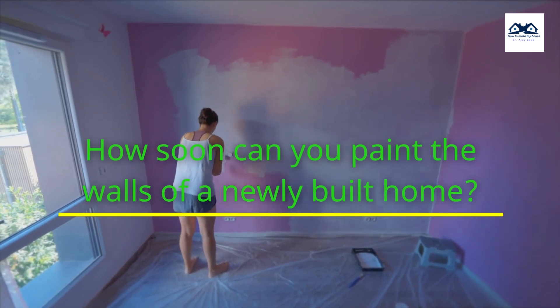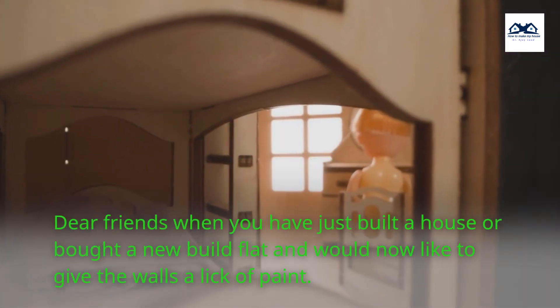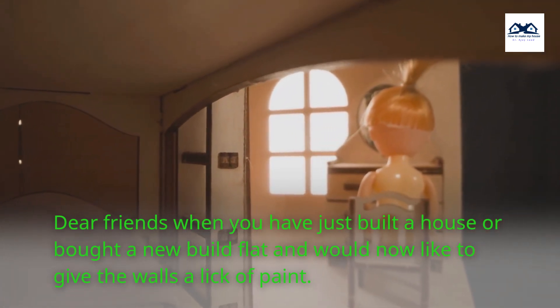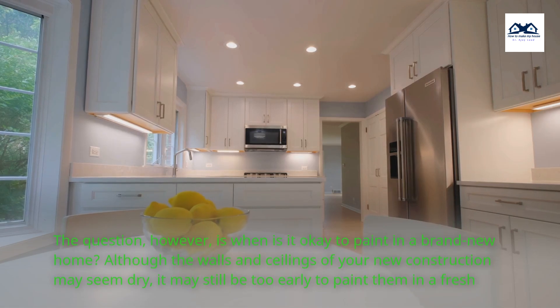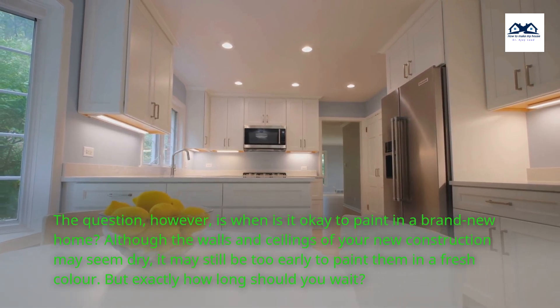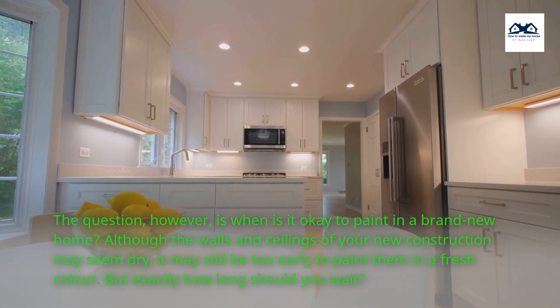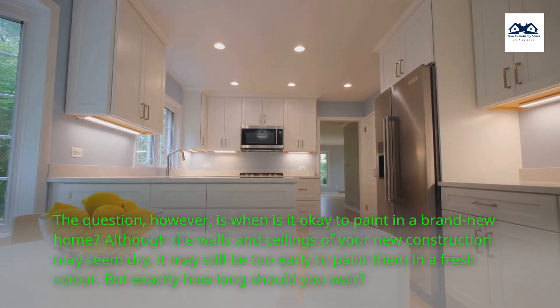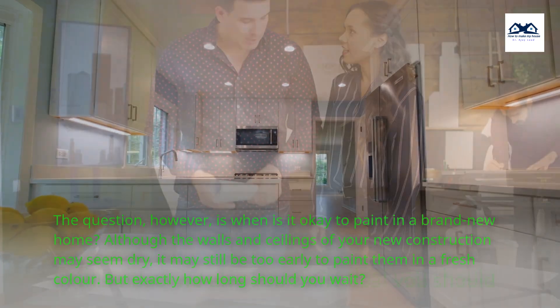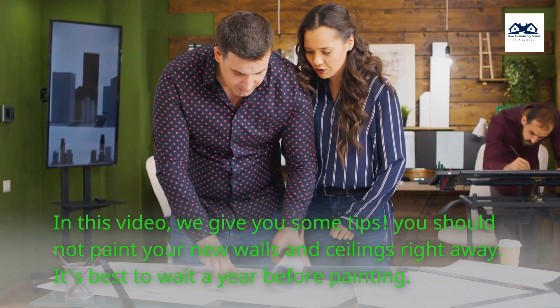How soon can you paint the walls of a newly built home? When you have just built a house or bought a new build flat and would now like to give the walls a lick of paint, the question is when is it okay to paint in a brand new home? Although the walls and ceilings of your new construction may seem dry, it may still be too early to paint them in a fresh color. But exactly how long should you wait? In this video, we give you some tips.